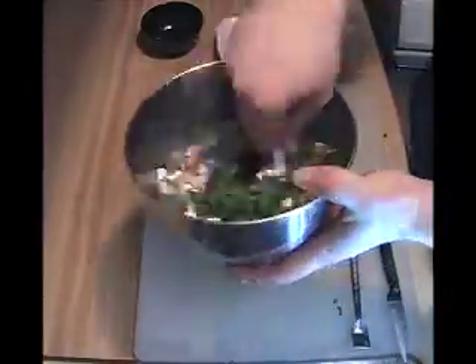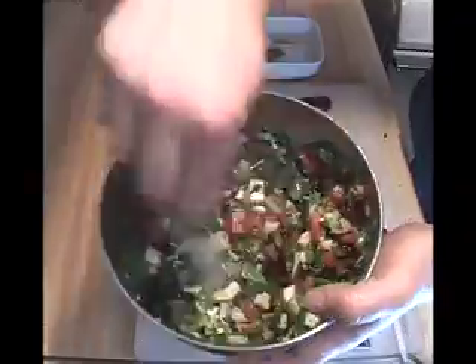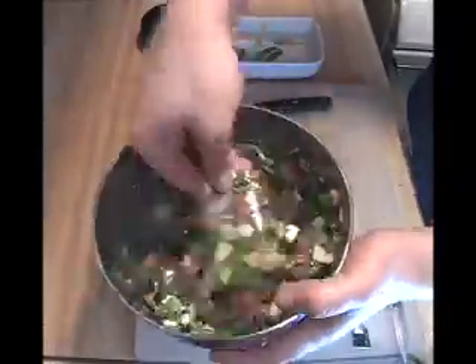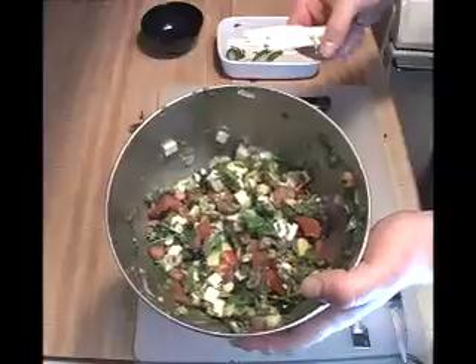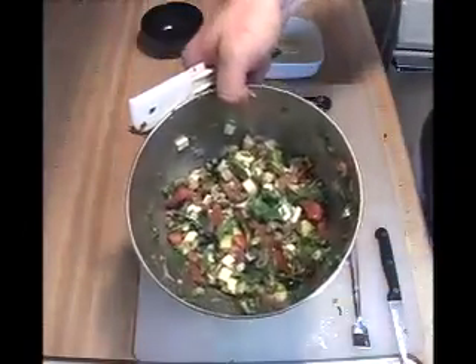Now all you got to do is mix it up. This is a very chunky guacamole salsa salad thing, but believe me, it is awesome with chips. You can dice it up a little finer, make it closer to a guacamole or a salsa, but this is the way I like it. I hope you enjoy it. Thank you for joining Fast Foods, we'll see you next time, bye.